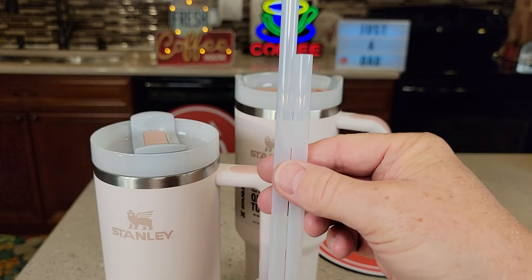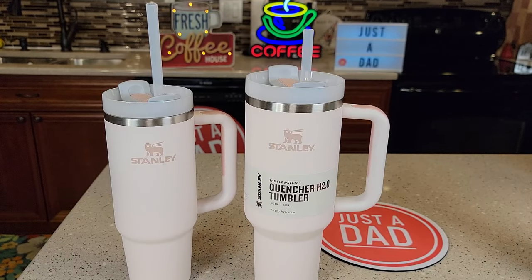The straws are quite a bit smaller on the 30 ounce. So the 30 ounce is just like a miniaturized version of the 40 ounce. I hope this video helps — thanks everybody for watching.